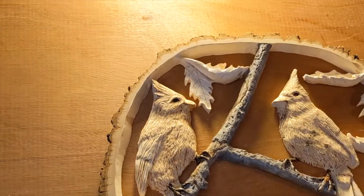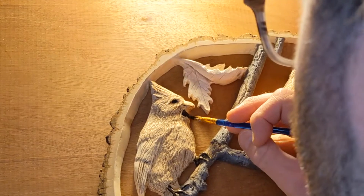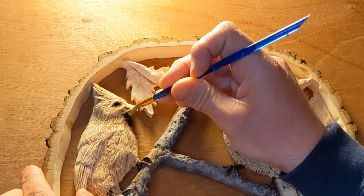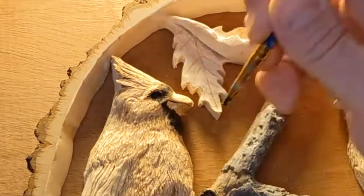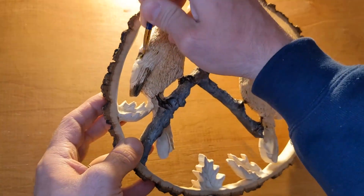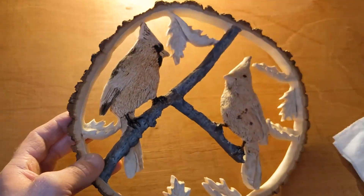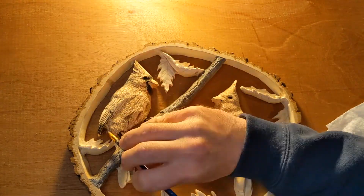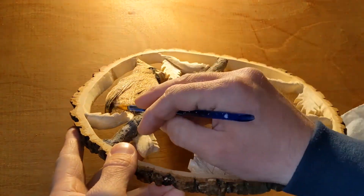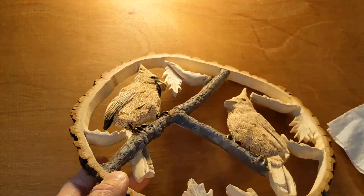To start painting the cardinals, I use black in the eyes and around the beak where that characteristic band is always found on cardinals. I also use black on the tips of the wings, along the back, and a really washed-down black to create shadows where I've already carved in layers of feathers and any ruffles in the bird.